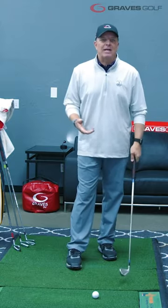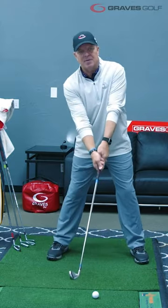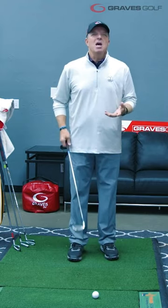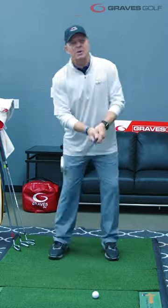It's bigger than conventional because when we have our hands up a little bit higher at setup, we need a little bit more grip size to fill up the spaces in our hands. Our grips are bigger because of the way we set up.